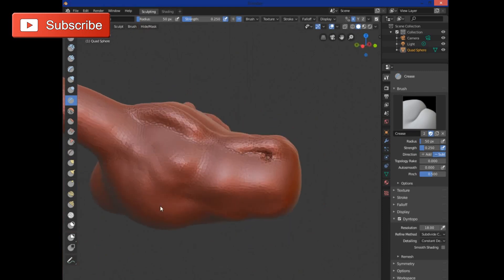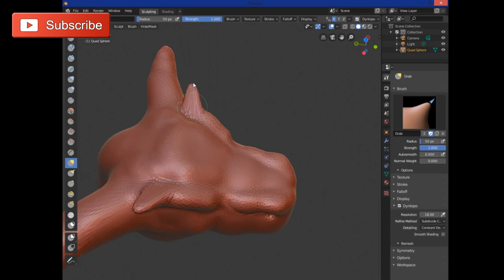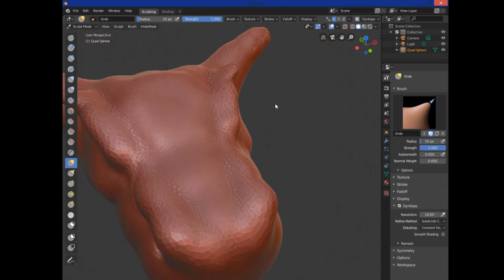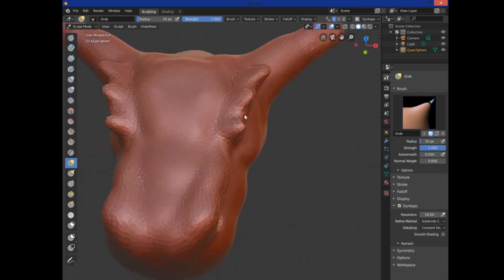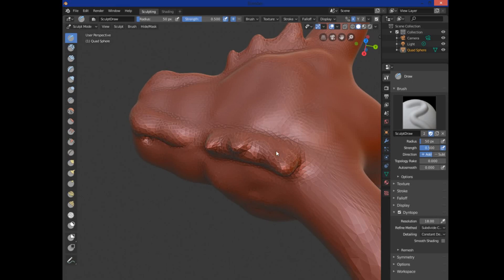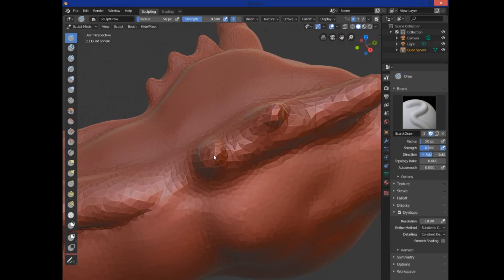The grab tool is a bit trickier — it grabs mesh and pulls on it. The reason I don't use it as often is because it's automatically triangulating without really using Dyntopo the way I want. But it does work for certain things. Because of Dyntopo, I can go back in and add more detail to break up any stretching the grab tool introduced.